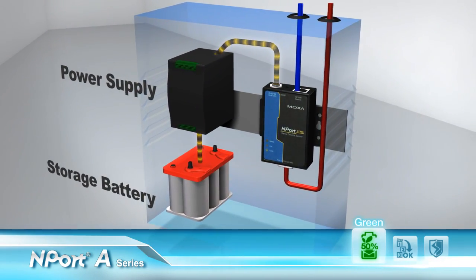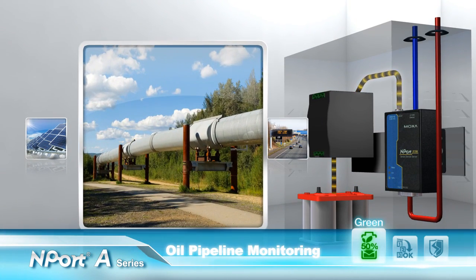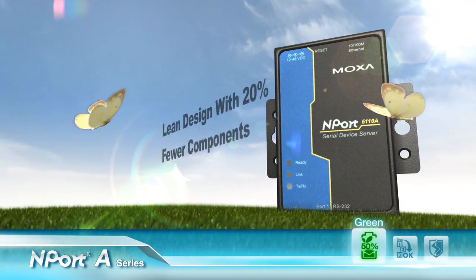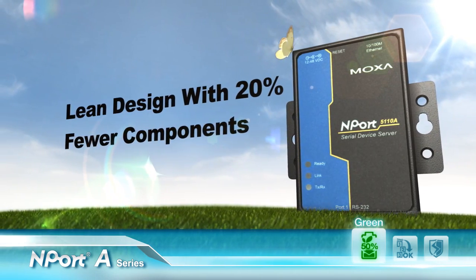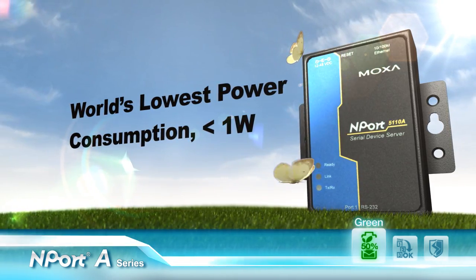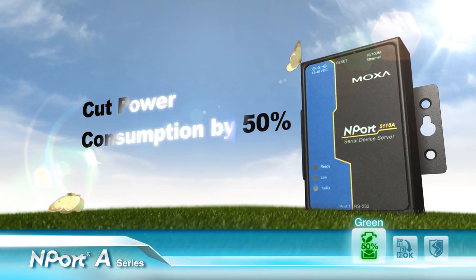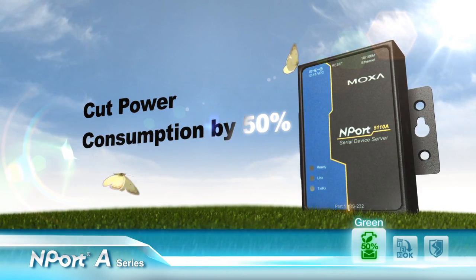Applications that use a storage battery, such as in intelligent transportation systems, oil pipeline monitoring, and renewable energy, need to use power efficiently. Using the mini, the new N-Port A series uses 20% fewer components. The N-Port 5110A is the world's only device server with power consumption below 1 Watt. Compared to existing solutions, the N-Port A series reduces power consumption by 50% to meet tough environmental challenges.